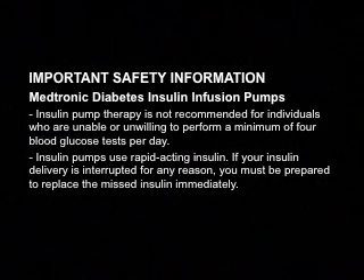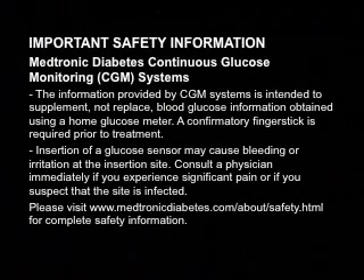Insulin pumps use rapid-acting insulin. If your insulin delivery is interrupted for any reason, you must be prepared to replace the missed insulin immediately. The information provided by CGM systems is intended to supplement, not replace, blood glucose information obtained using a home glucose meter. A confirmatory finger stick is required prior to treatment. Insertion of a glucose sensor may cause bleeding or irritation at the insertion site. Consult a physician immediately if you experience significant pain or suspect the site is infected.